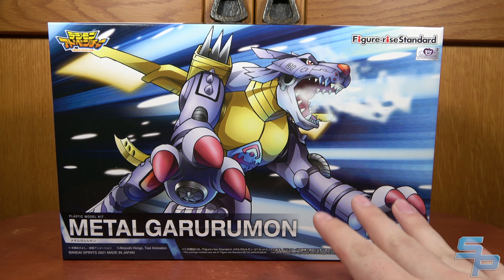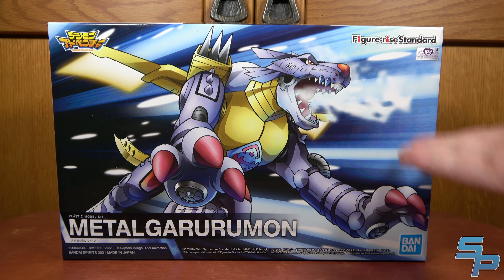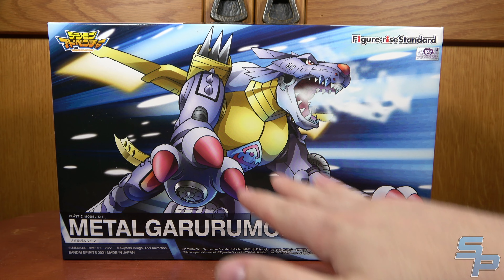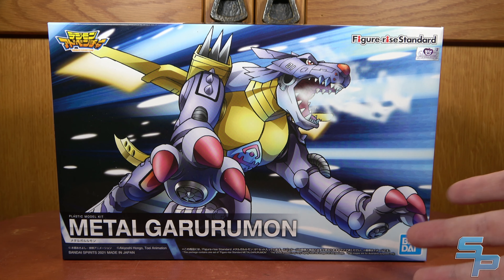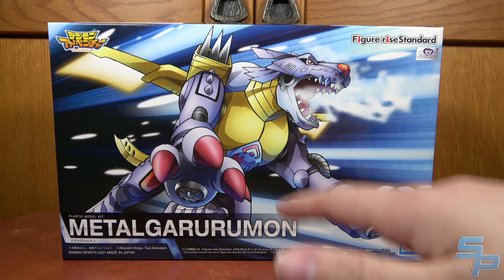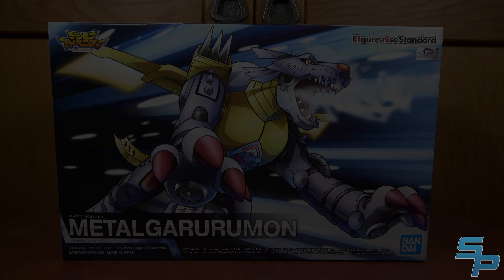I love the box art on all of these. The Figurized Standard — for those that may not know, you can check out my WarGreymon video as well — these are the anime-style Digimon kits. They're not the Amplified but more mechanical ones they've done before. These are anime-styled, and I believe this guy retailed for $28.99 US, which isn't too bad for a model kit these days.